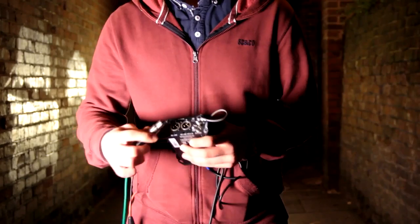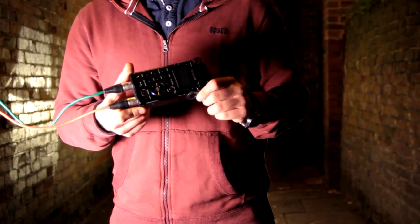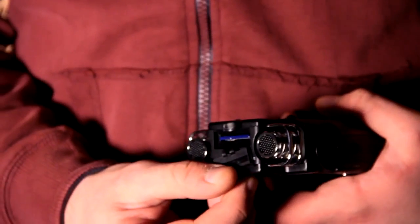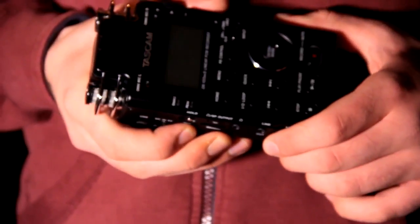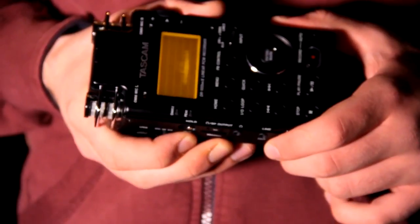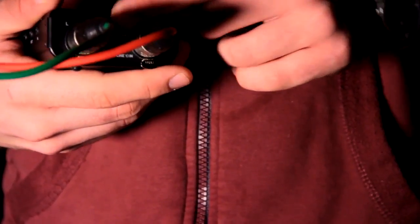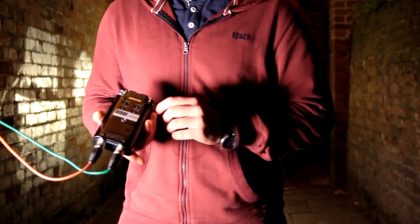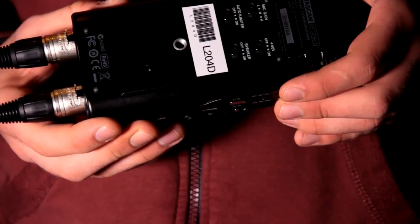Plug two XLR cables into the mixer located on the other side of the device to attach the DR100. Make sure you have an SD card inserted into the recorder. Hold down the on button located on the side of the device until the display pops up with recording information. Select line 1 on the bottom of the recorder. Select XLR on the input switch panel like so. On the back of the device make sure to turn off the 48 volt switch as we're not using the condenser mic to record.